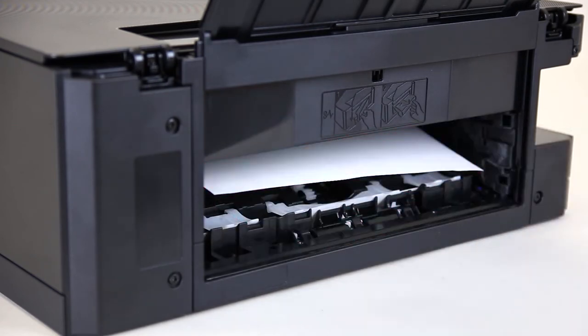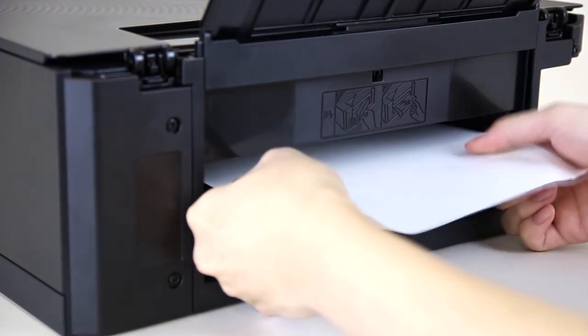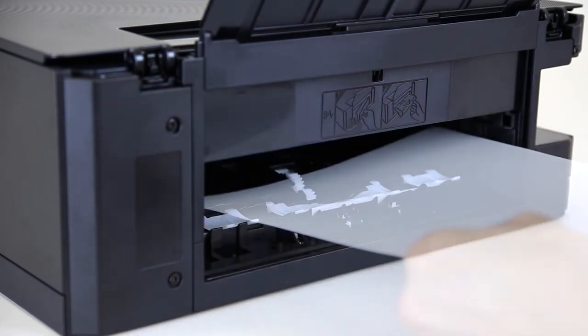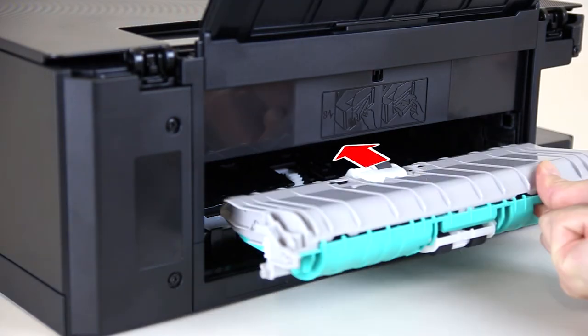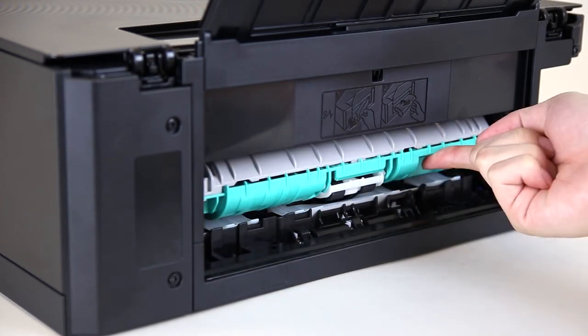Pull the paper out gently with both hands. Check that there are no loose scraps of paper inside the printer. Reattach the transport unit cover by pushing it in until it drops into place.